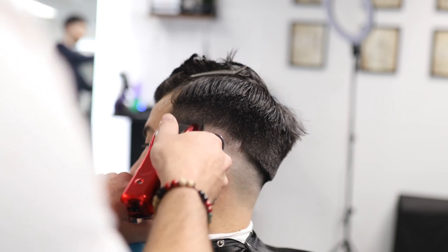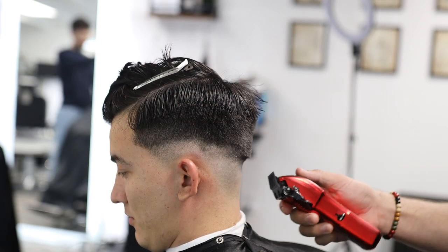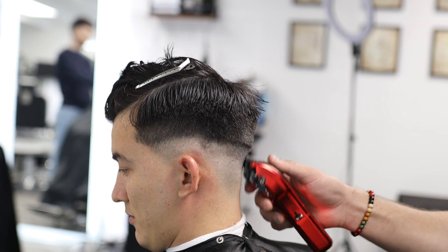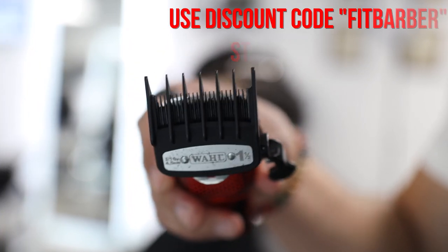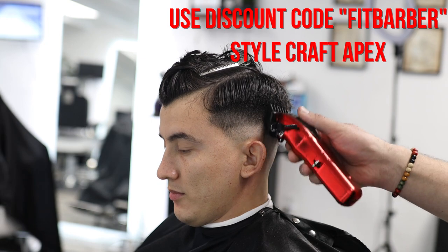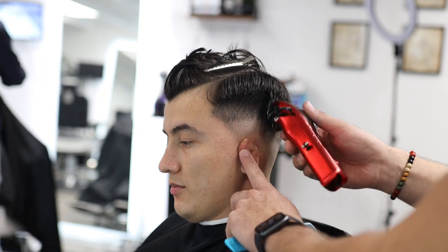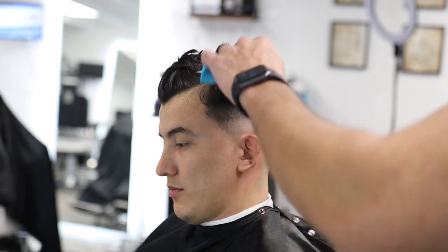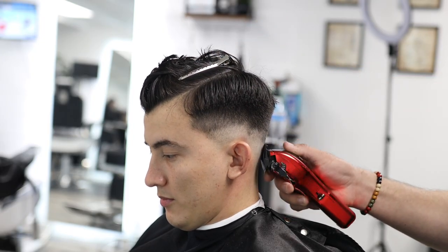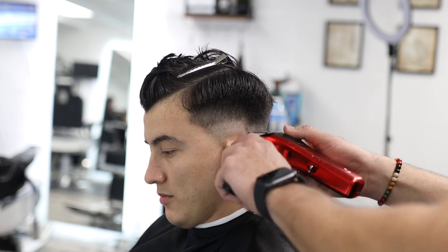I'm using my machine with the lever open — this is the Stylecraft Apex, a very nice clipper. I'll leave a link in the description with a discount code if you're interested in any Gamma Plus or Stylecraft clippers. Now I'm using a 1.5 guard, which connects with the number 3 used before. I'm skipping number 2 because I don't need it — staying very loose with the machine means you don't need as many guards.